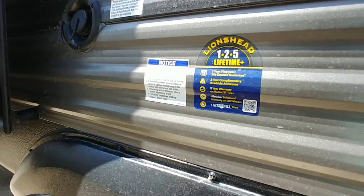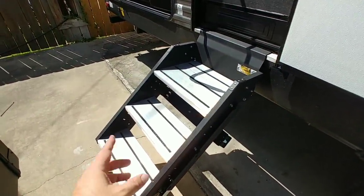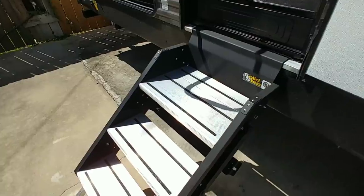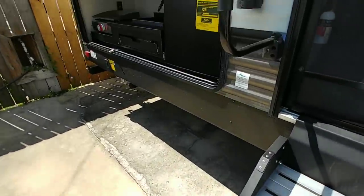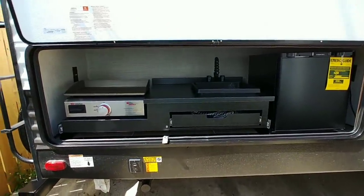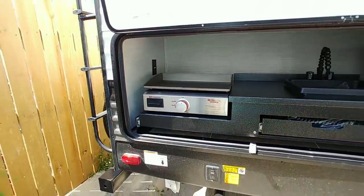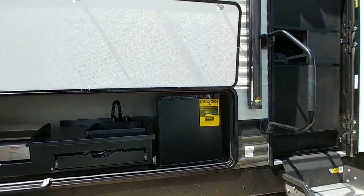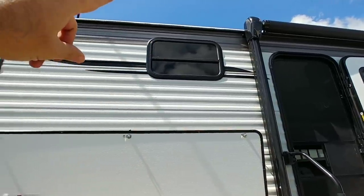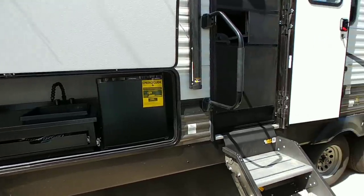This has the Lion's Head one-to-five lifetime warranty. Over here it has the Solid Step from LCI — what's nice about these is that they flip out but have a really long, deep step up top, so it's easier to maintain your balance. Coming around, you can see the outside kitchen complete with a sink — I love it when they put a sink in the outside kitchen. There's also a griddle, which is a very nice cook surface, plus a mini refrigerator. It has a very long awning that spans most of this side; I do wish they had extended it a bit further to cover the outside kitchen area.